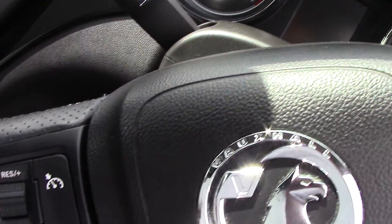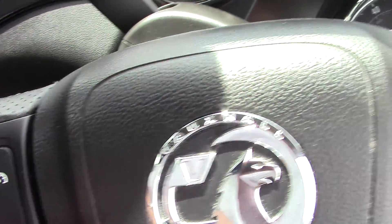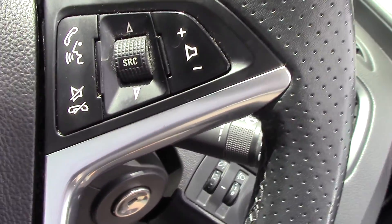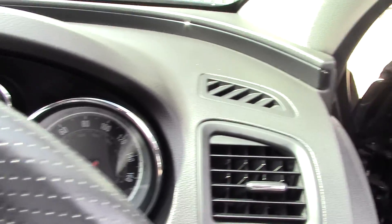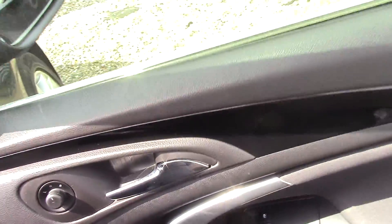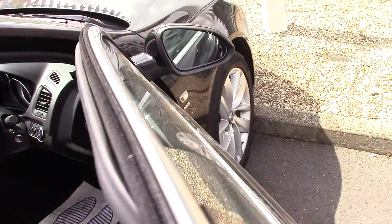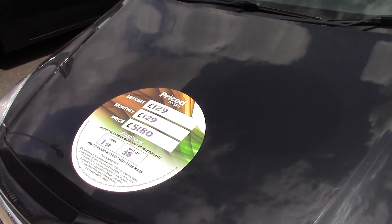On the multifunction steering wheel you'll see all your cruise control settings on one side, and on the right hand side you've got all your volume controls and the ability to move your cursor around the trip computer. Really nice spec. This particular car is a two-owner car with a full service history — fantastic news.